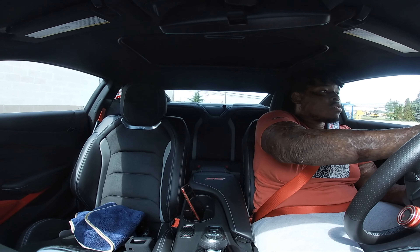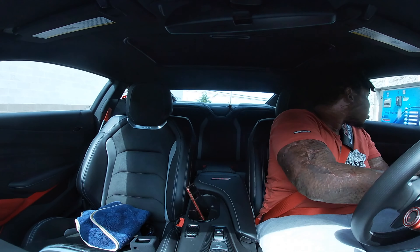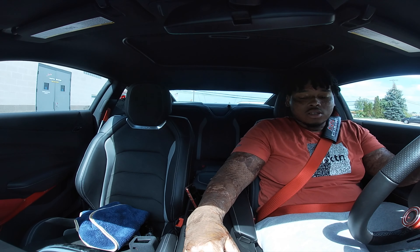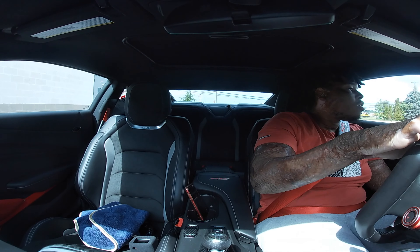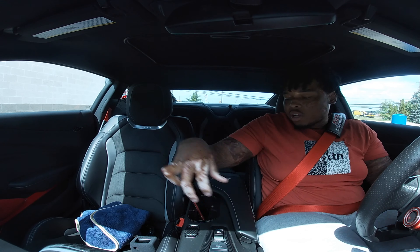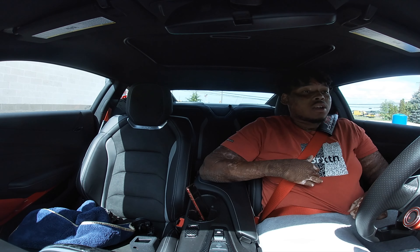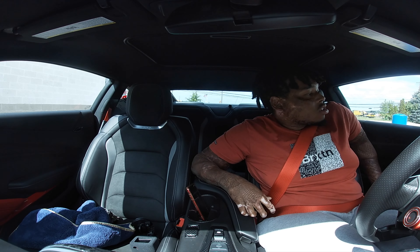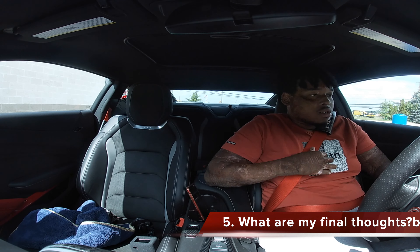Should you get one? Yes, I'd recommend the Pedal Commander to anybody who doesn't have one. It's a pretty nice tool to have, and you can also control it — like put it in eco mode when your car's with a valet so the car won't go over a certain percentage of throttle. That's another good thing about it.